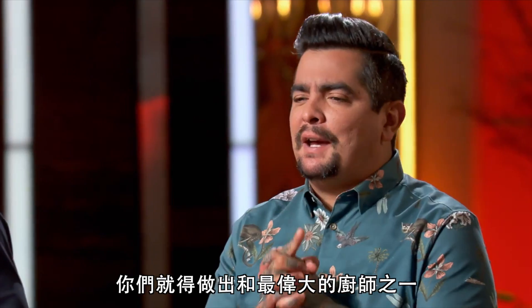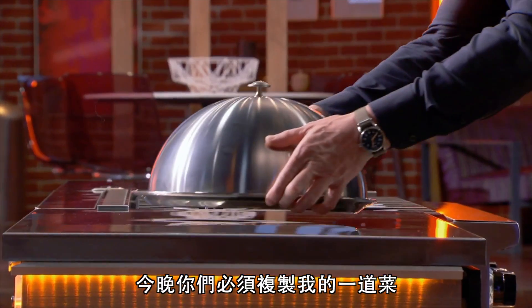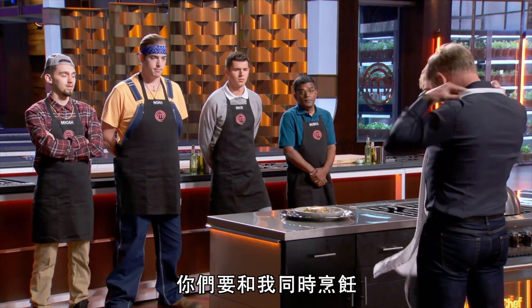If you want to make it into the top six, you have to make the same exact dish as one of the all-time greats. That's right, me. Tonight, you're going to have to replicate one of my dishes. You'll be making a stunning potato crusted sea bass. You will be cooking alongside me.